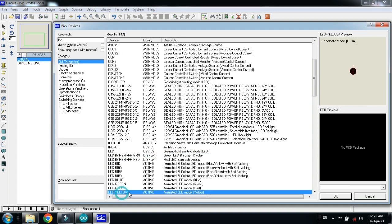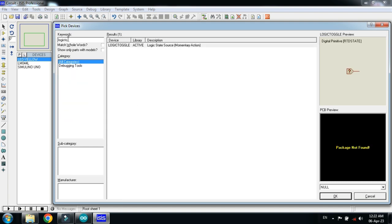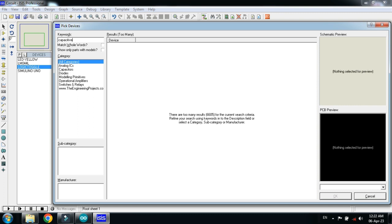Now choose the LED. I am choosing the yellow LED, double click on it, and now choose the logic state — also called logic toggle. Double click on it.